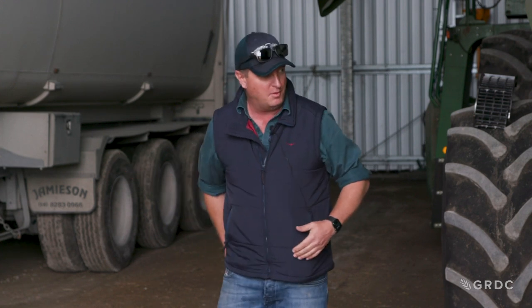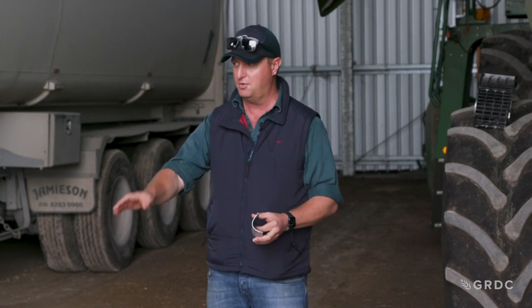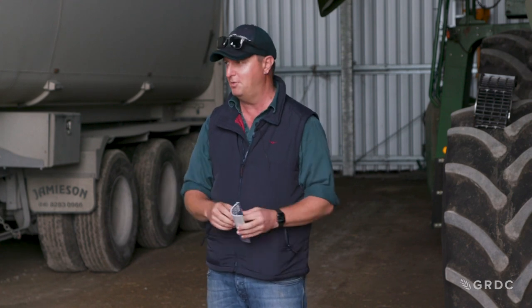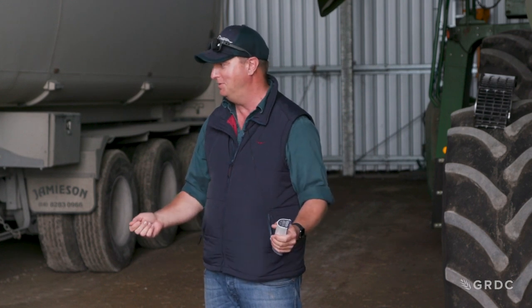Get a copy of the GRDC back-pocket guide and sit down with your harvest team prior to harvest. Make sure everyone knows what's going to happen if there is a fire. If you are in the machine and there's a fire, pull out of the crop and face into the wind - try to get it into an open area to give yourself the best chance of putting the fire out without setting the crop on fire. The first person typically at the scene of a harvester fire is the chaser bin driver, so make sure they're up to speed with firefighting and how to operate the extinguishers.